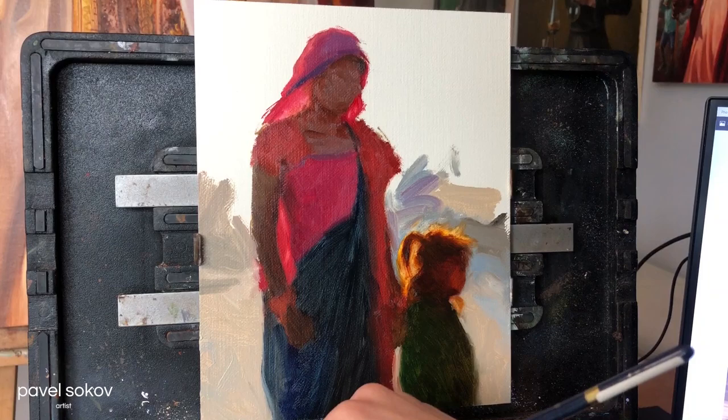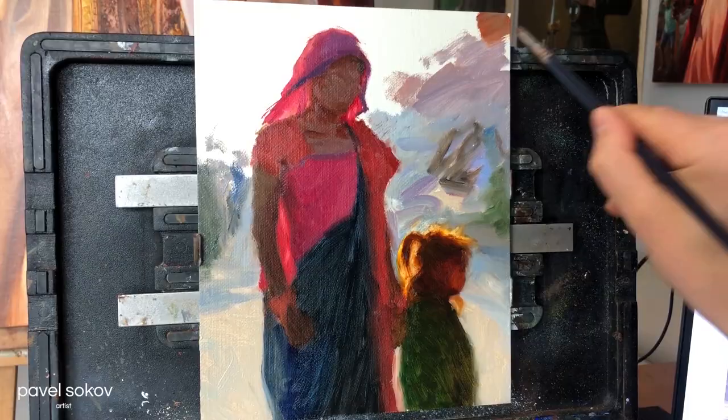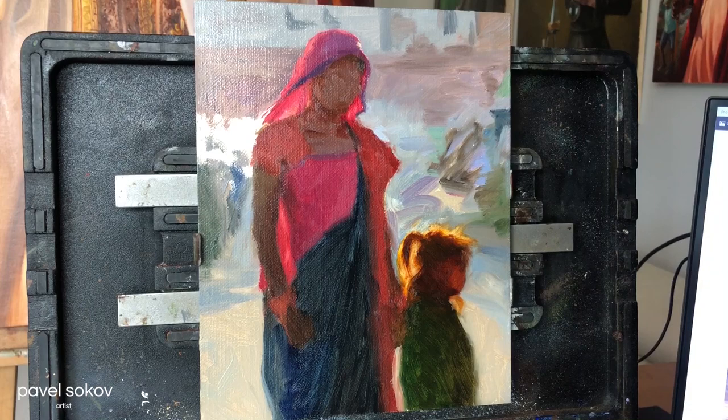I did the same thing for that warm glow around the child's hair, which is warm light passing through the outer edges of the hair. I kept that as a thin wash, but I did end up adding some thick paint in some areas to emphasize it as well.